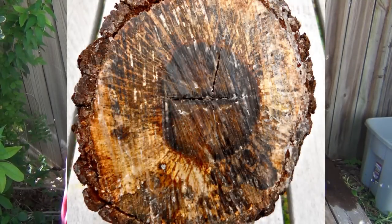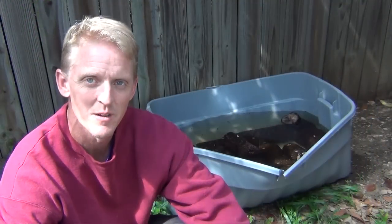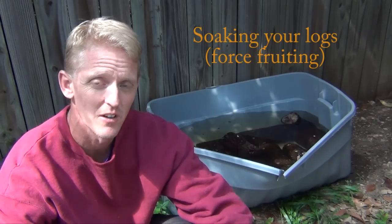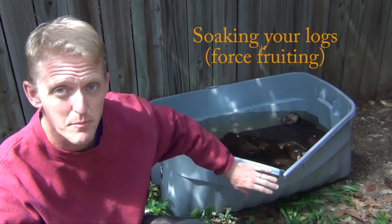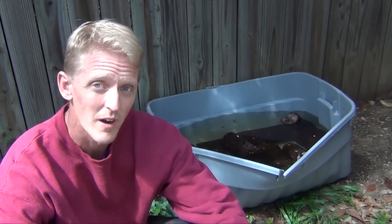You have to check and see if they're ready, and we'll show you a picture of what the end of the log will look like to know if that mycelium has grown densely enough inside the log until it's ready to be force-fruited. Now when it comes time to force fruit or soak your logs, you're simply going to find a container that's big enough to hold all of them, and you're going to fill it with water.